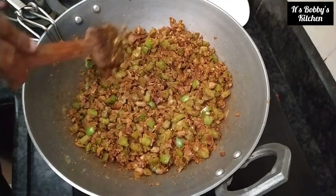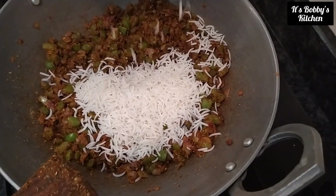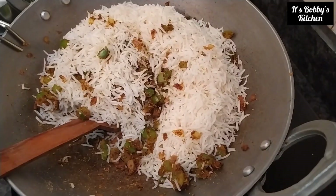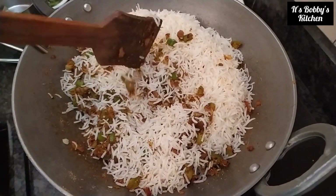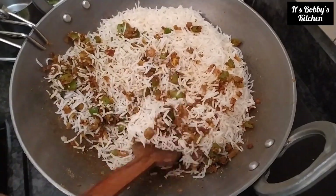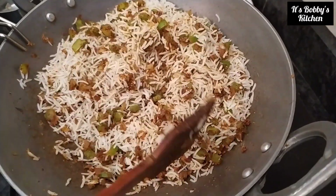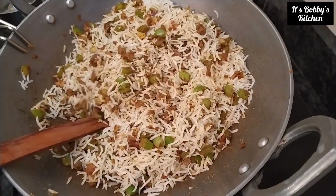Next, we will add some rice — adding some basmati rice. Mix it thoroughly, then we will keep it for five more minutes.